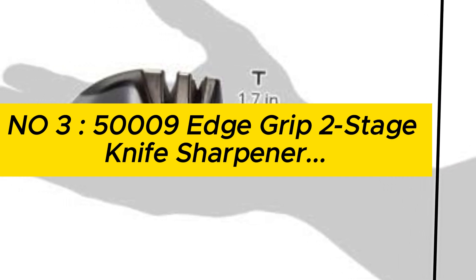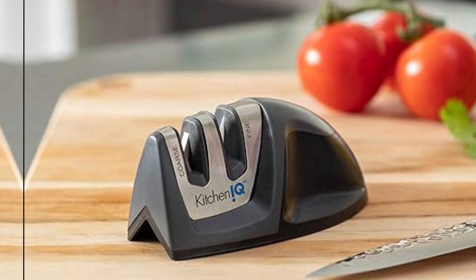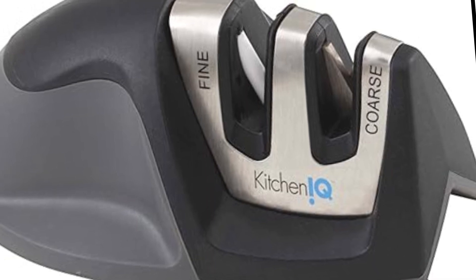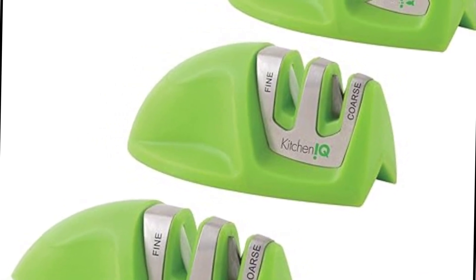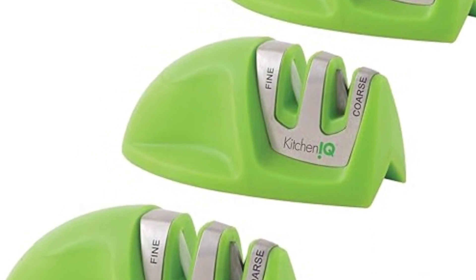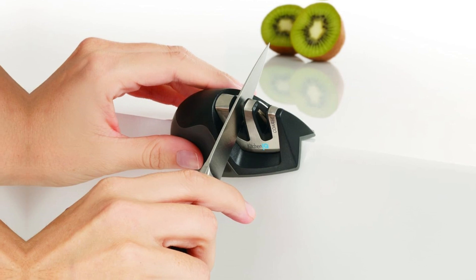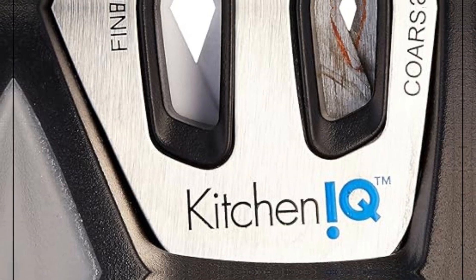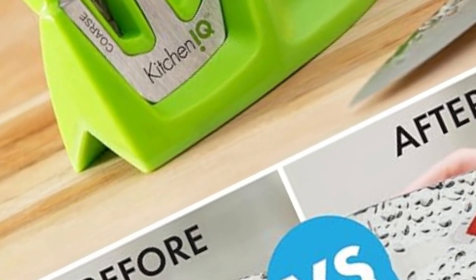Number 3: Kitchen IQ 5009 Edge Grip Two-Stage Knife Sharpener — black, coarse and fine sharpeners, compact for easy storage, stable non-slip base, soft grip rubber handle, works on straight and serrated knives. Kitchen IQ's Edge Grip Two-Stage Sharpener features a carbide blade coarse sharpener for dull and damaged knives and a ceramic rod fine sharpener for polishing and quick touch-ups on already sharp knives. The patented V-Edge Grip allows you to place the sharpener on the edge of your table or countertop to prevent the tip of larger knives from dragging over and damaging the surface of your counters or knife blades.